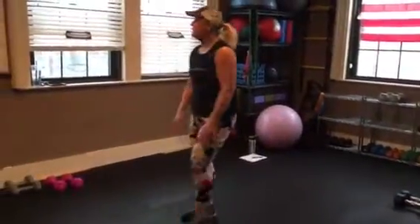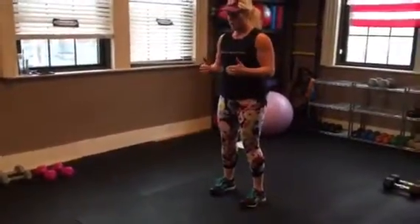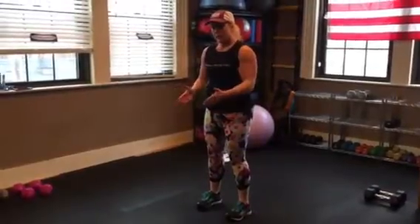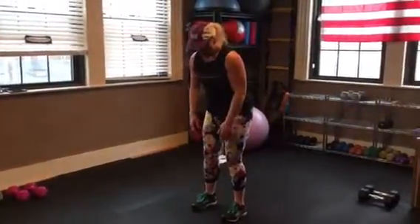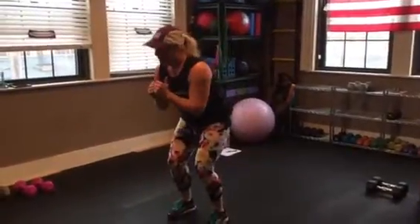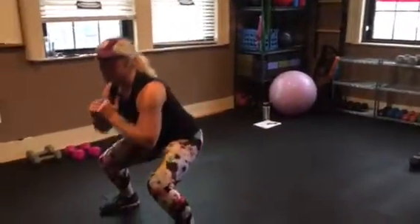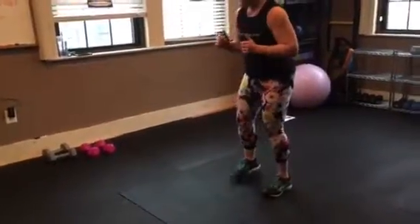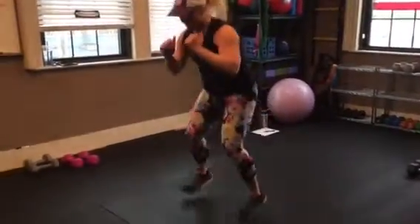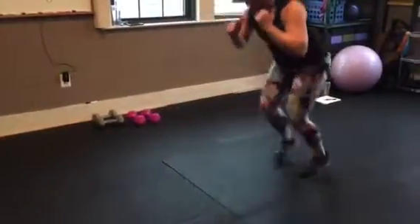Three-part squat hops. The key to these: you're moving forward and backwards doing these little movements. Your feet are going to go wider each time. Your first squat hop is shoulder-width apart, next one a little bit wider, third one wider, then bring it back in.